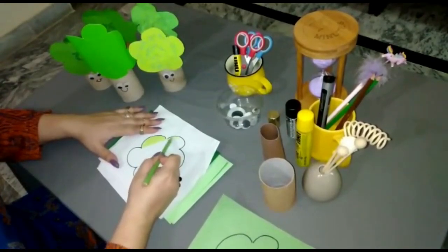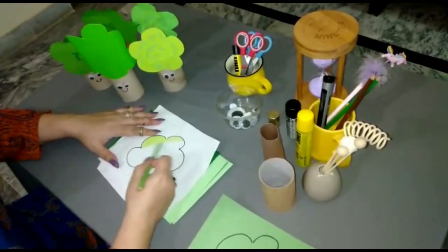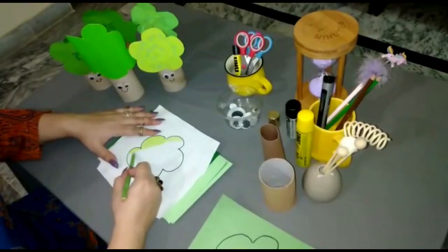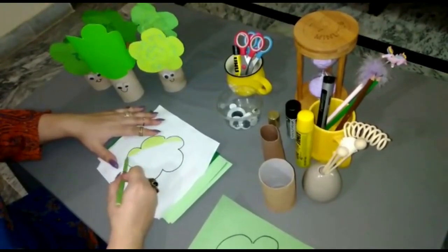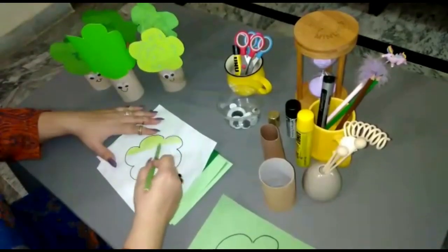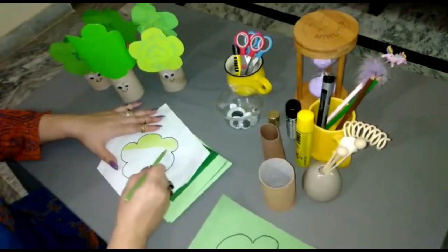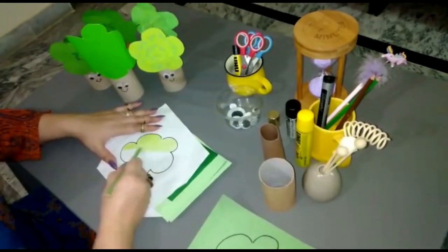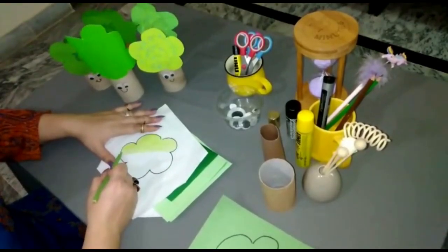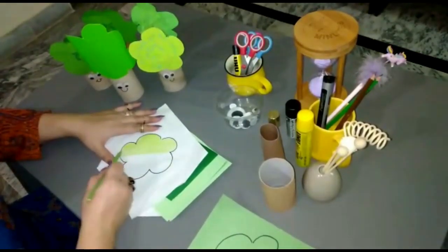While coloring, make sure you follow one direction — your stroke should be in one direction. Coloring is the favorite part for students. Please don't cross your borderline; color within the borderline and don't leave any white space.